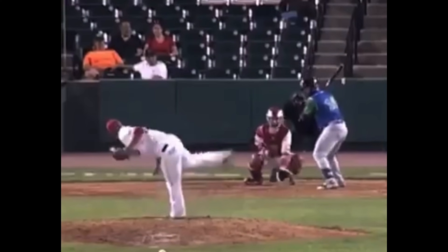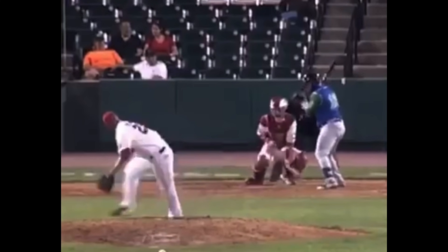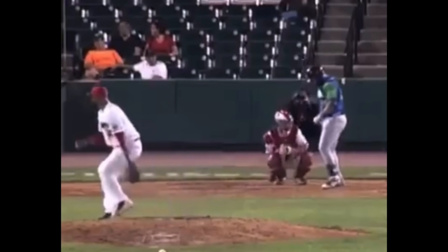That's the tough part with robo-umps - the robo-ump is calling where the ball crosses the plate, and hitters are used to where the ball is basically being caught. A hitter can't process 'it crossed the plate right there but was caught over there.' They see the catcher catch the ball like this and think that's a ball 100 times out of 100. Not only is it going to be difficult in transition for batters, it's going to really frustrate them if these are continually called strikes.